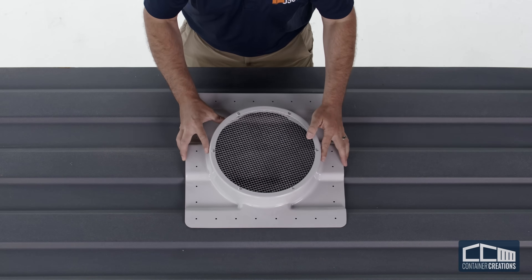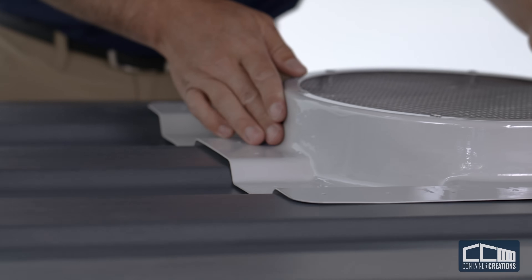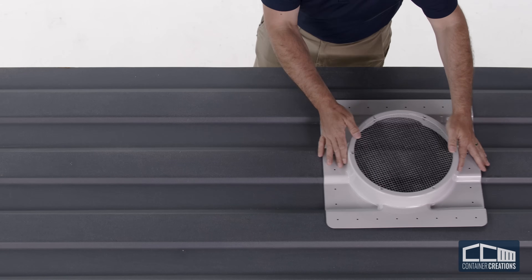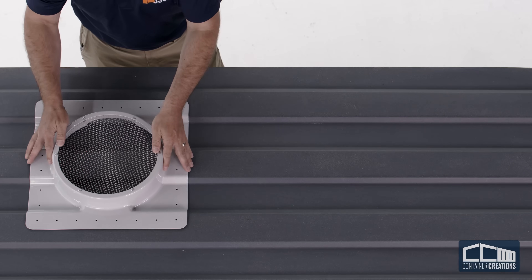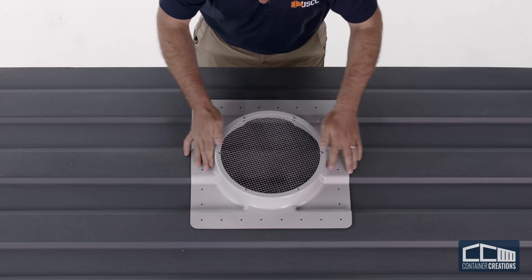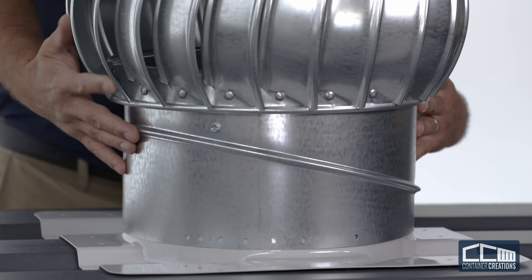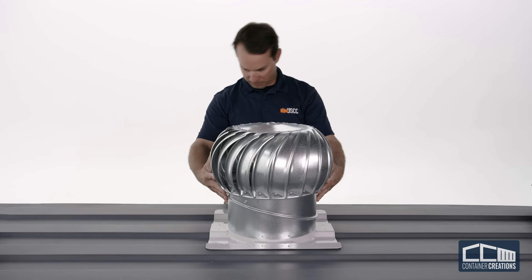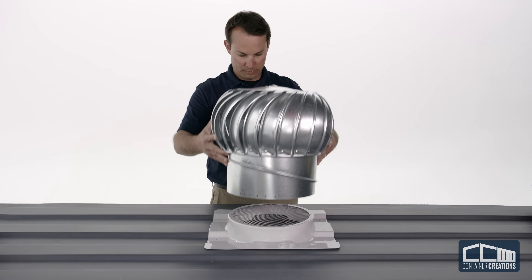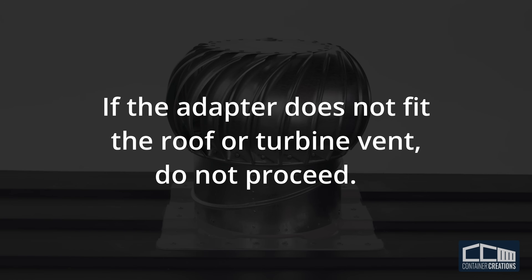Every shipping container roof has slight deviations in the corrugated spacing, but for the most part they're even. Prior to installation, check various locations on the roof to find the best fit. Avoid seams or any place that looks uneven due to warping. Also, test the fit of your 12-inch Whirlybird turbine vent on the universal adapter — it should fit with no gaps or difficulty sliding the vent over the curb mount. If the adapter does not fit the roof or turbine vent, do not proceed. Contact us and we will advise you on next steps.